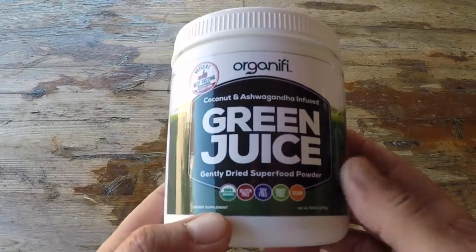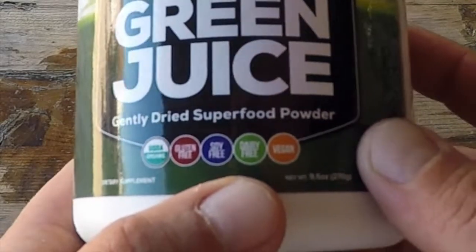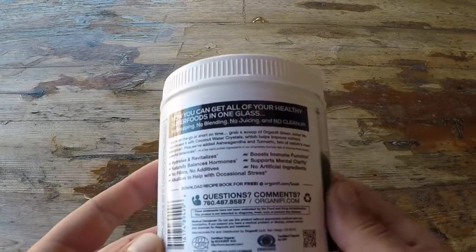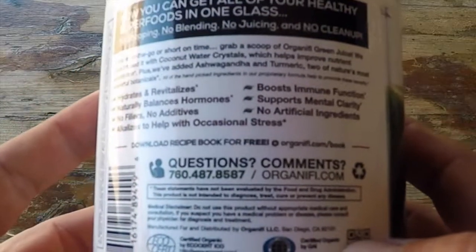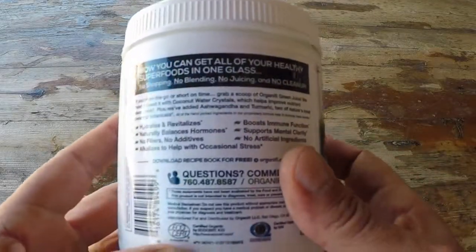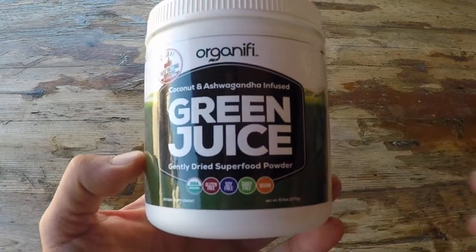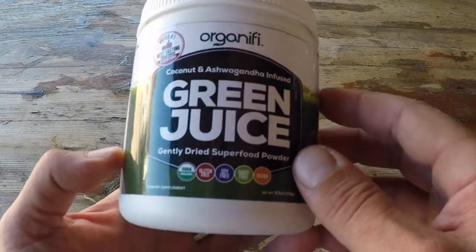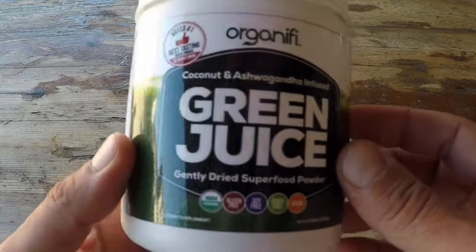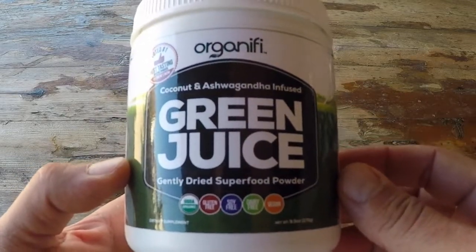As you can tell here, the green juice itself is USDA certified organic, gluten-free, soy-free, dairy-free, and vegan. I'm not going to list all of the ingredients here because Organifi has already done that and done an excellent job. So if you want more detail, definitely check out my accompanying blog post for this green juice, where I list all the specs and ingredients so I don't make this video any longer than necessary.